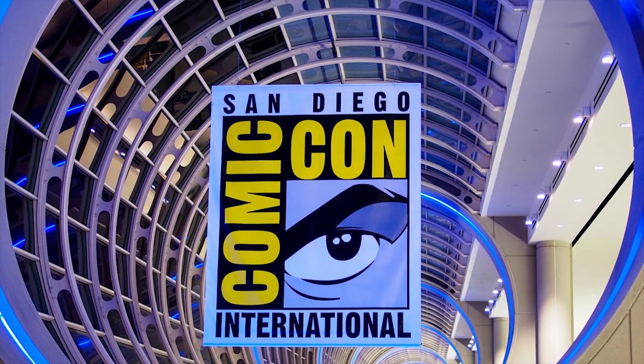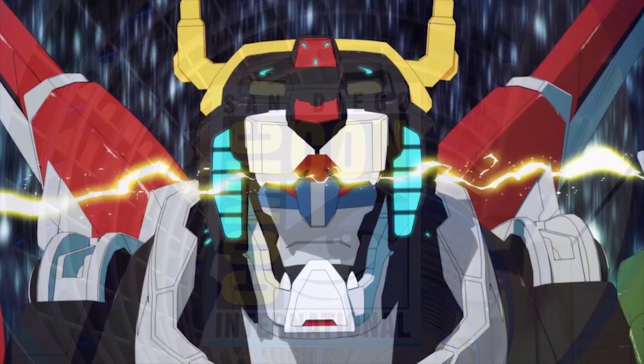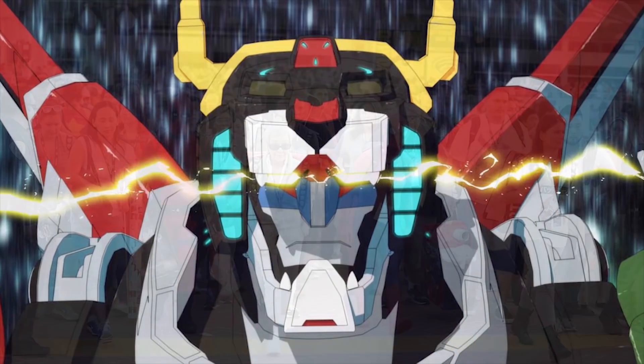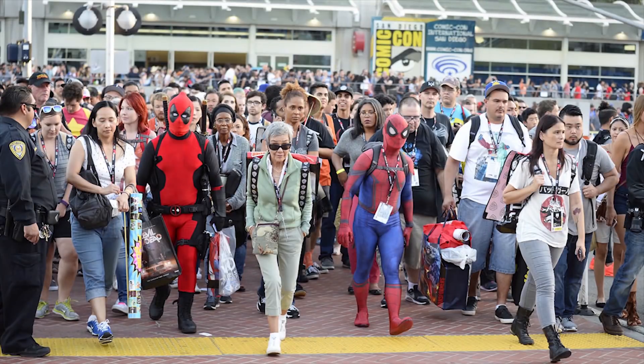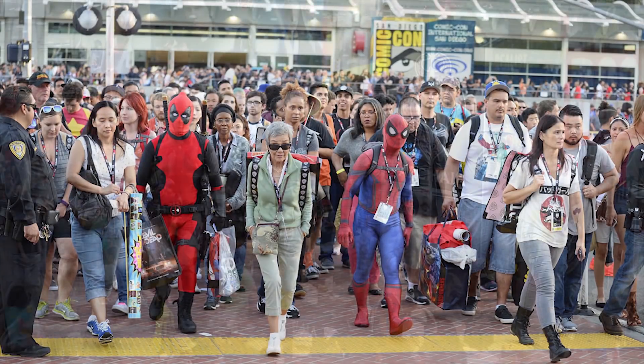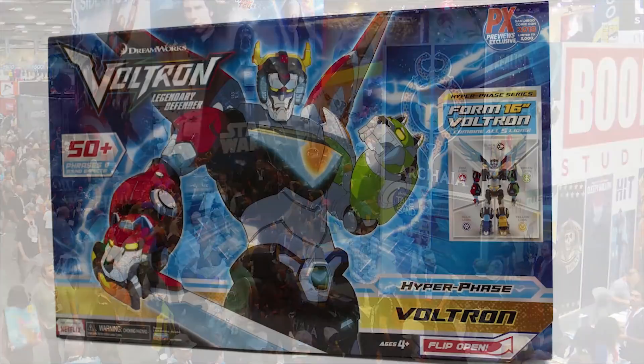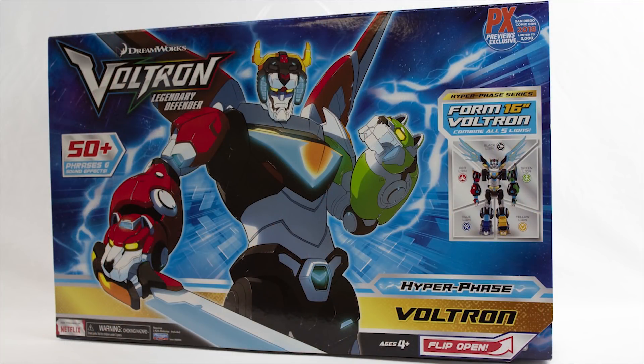Are you heading to the 2018 San Diego Comic-Con and are you a Voltron fan? If you answered yes to either of those questions, you're gonna want to beat the crowds there at SDCC and head over to some special booths for a San Diego Comic-Con exclusive Voltron Hyperphase Legendary Lion assortment.